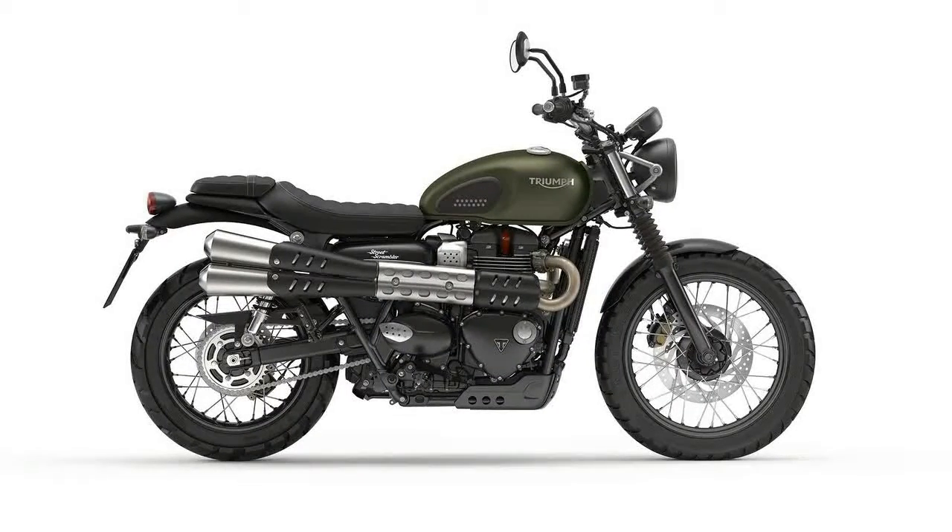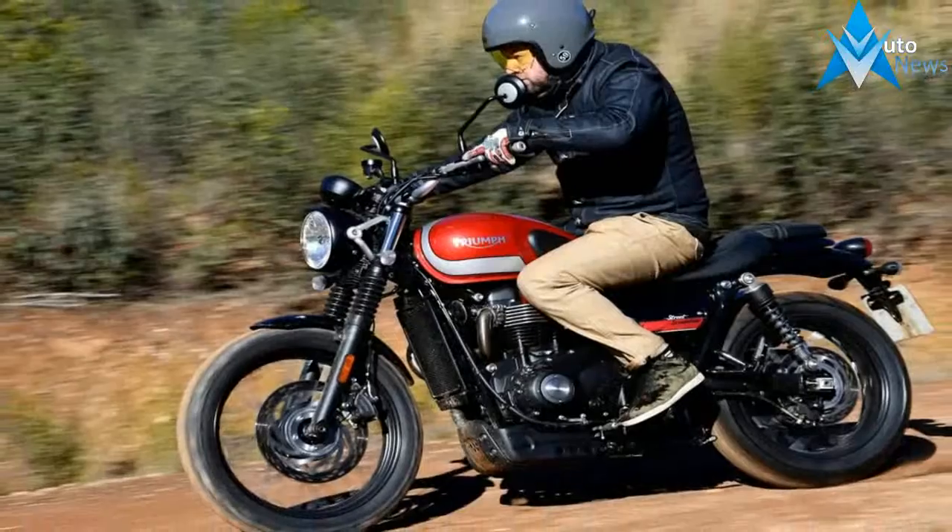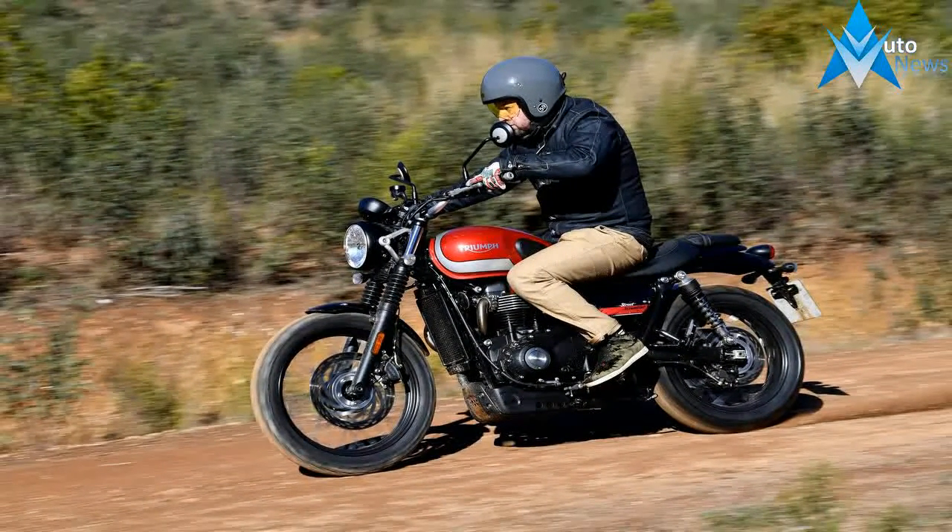Although the 84.6mm bore and 80mm stroke is arranged in the traditional parallel twin configuration, it comes with a 270 degree offset in the crank that gives the engine a character you simply can't get from one of the old 180 degree twin engines.